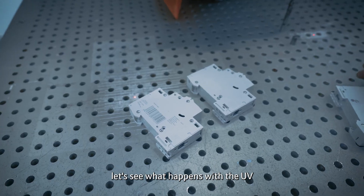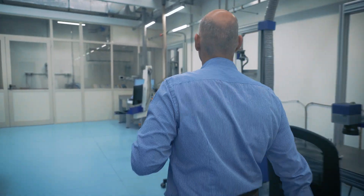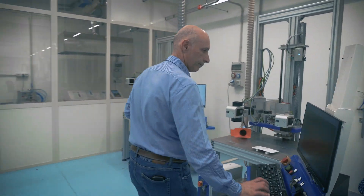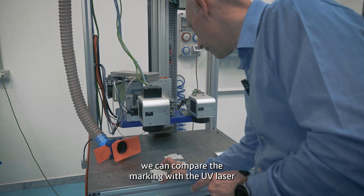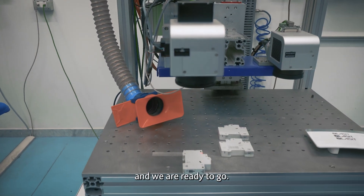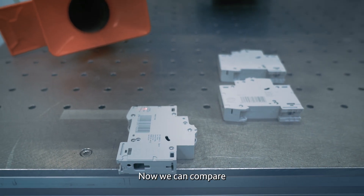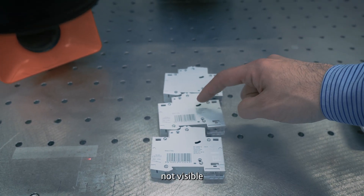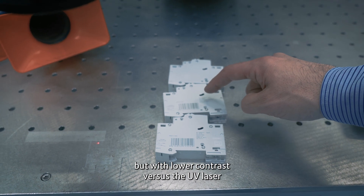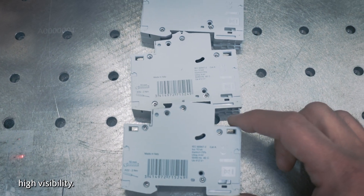Let's see what happens with UV. Now we can compare the marking with the UV laser. Now we can compare fiber, green, and UV. The fiber has no visible mark, and the green has a lower contrast versus the UV laser. As you can see, the UV has a higher contrast and high visibility.